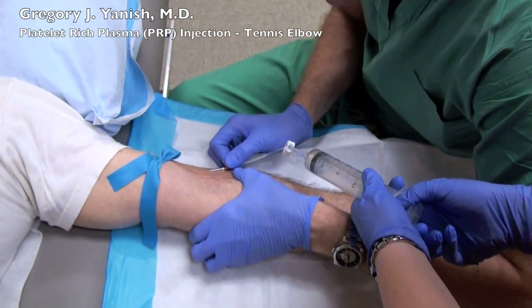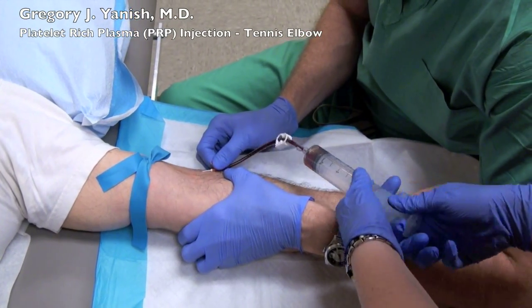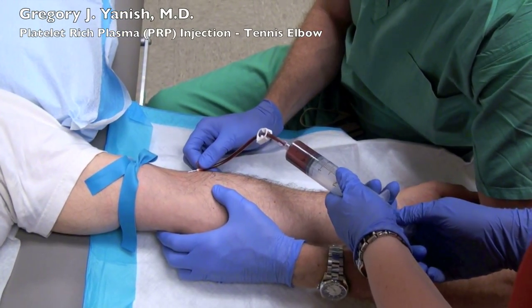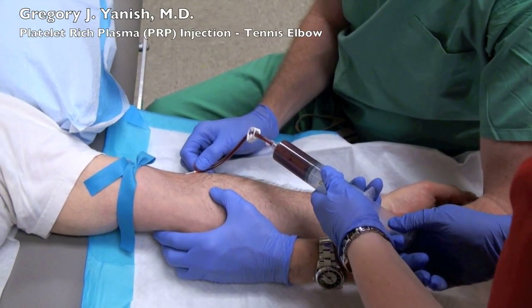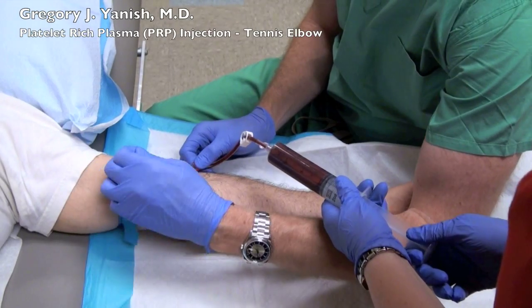Now I clean the arm with chlorhexidine and the blood draw begins. For tennis elbow I usually draw 40 cc's of whole blood. That's mixed with 5 cc's of anticoagulant that was already in the syringe, giving a total of 45 cc's of volume in the syringe.